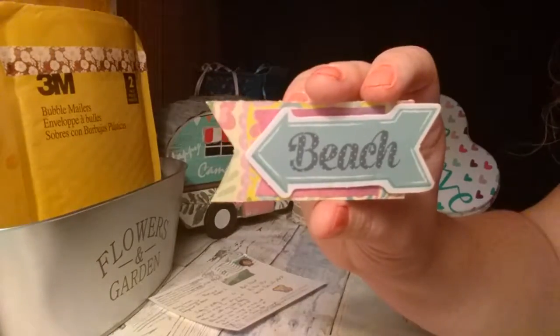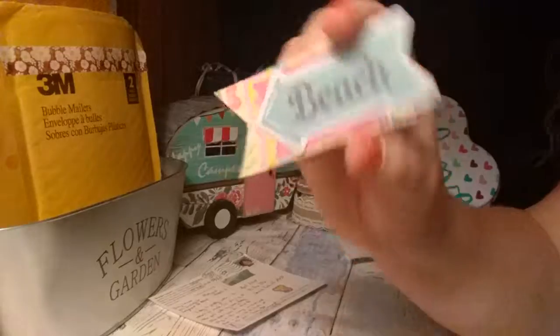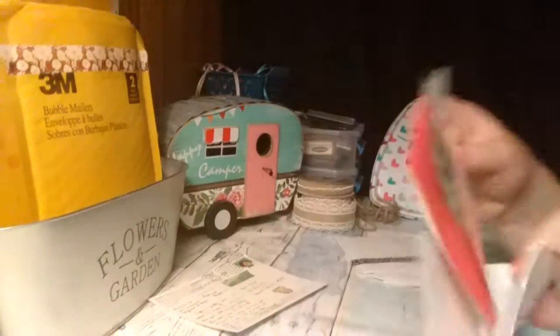And then this little ephemera piece. Very cute. And that was that swap.